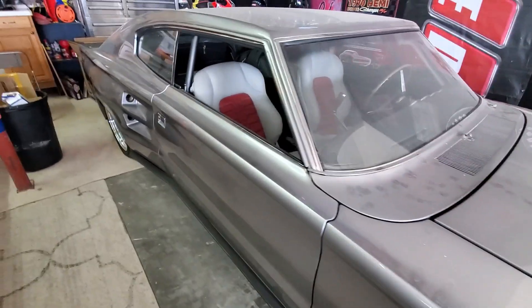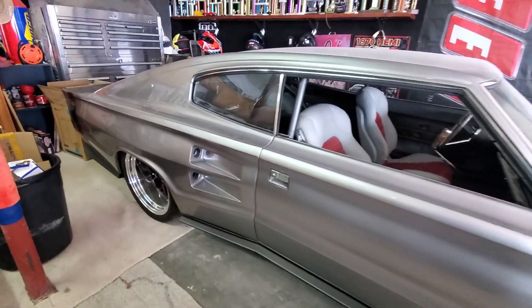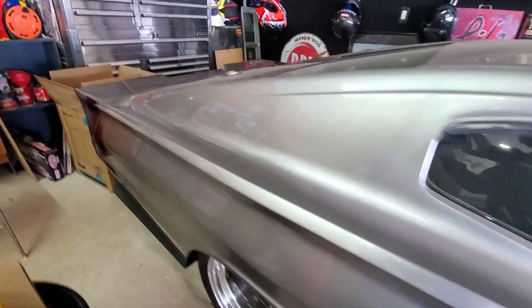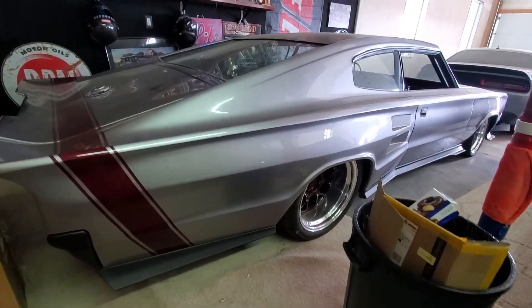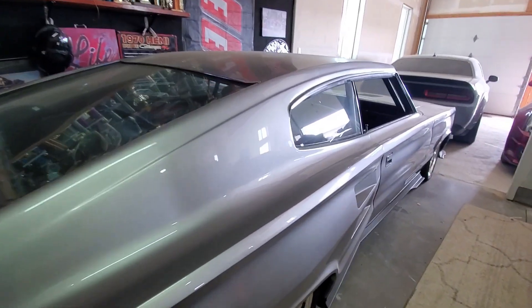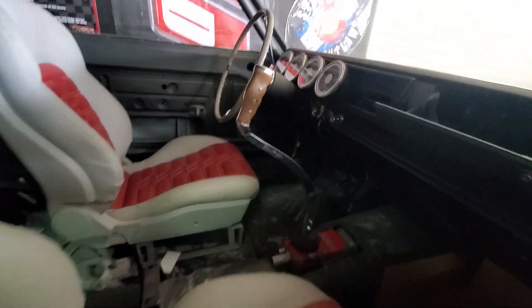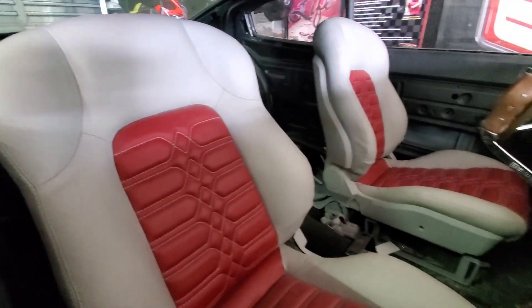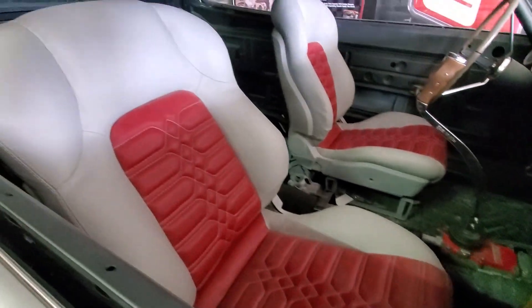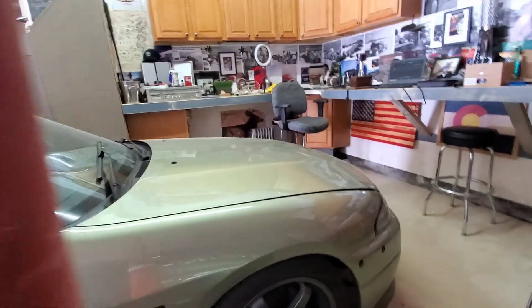This is one of the absolutely amazing cars that Willie has in his main garage. This is a Charger — I think it's a '66, but you can correct me if I'm wrong in the comments. It also has a Hemi in it, and as you can see it's just an absolutely beautiful build. It still has some to go, but I can't even believe how cool this car is. Let me know what you guys think in the comments.